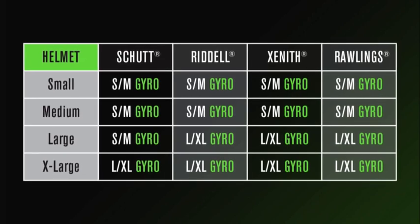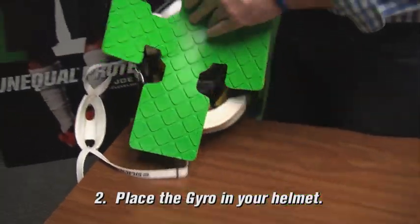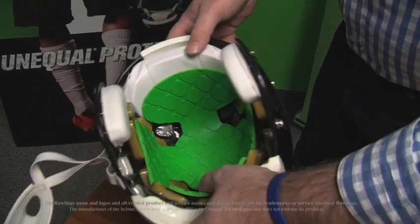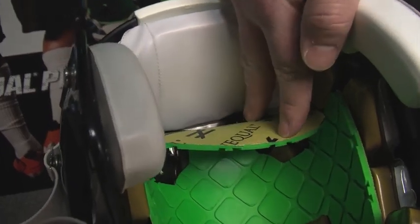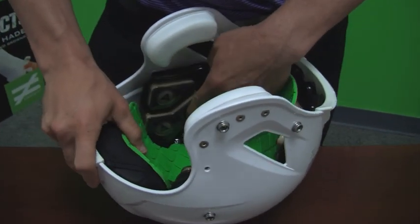Simply match up the size of your helmet, whether youth or adult, with a Gyro size. Step 2: You'll place the Gyro in your helmet. Notice that the rounded tab goes against the front or forehead area of the helmet. The green side, which is our Acceleron, rests against your head. The Kevlar faces your helmet shell. For added Gyro stability, some place the side tabs underneath the temple pads of the helmet.